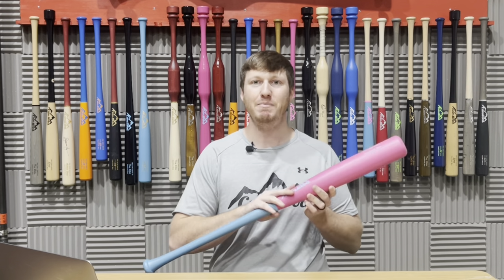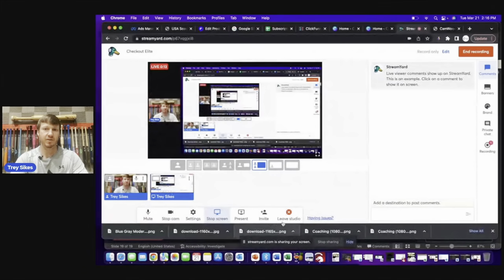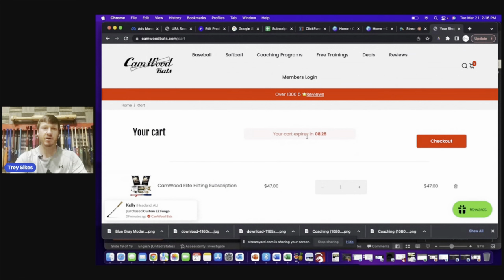That's pretty crazy, isn't it? Literally, just the free game bats alone that you get inside the subscription pay for the entire thing for the year. Let me show you how you can go online, customize your game bat, add it to the cart, and get this bat for free today when you become a member of Camwood Elite. I'm going to share my screen — we'll go to the Camwood Elite Hitting Subscription, add that to the cart, and then add the customized game bat to the cart as well.